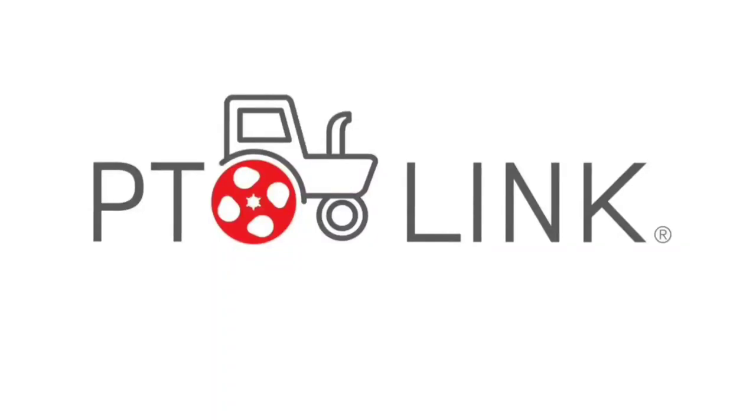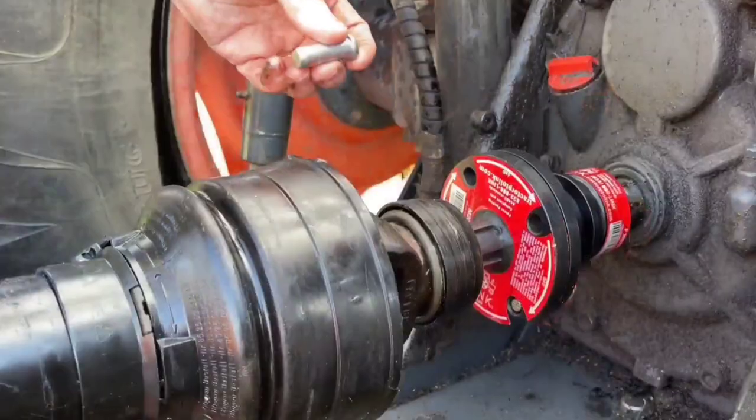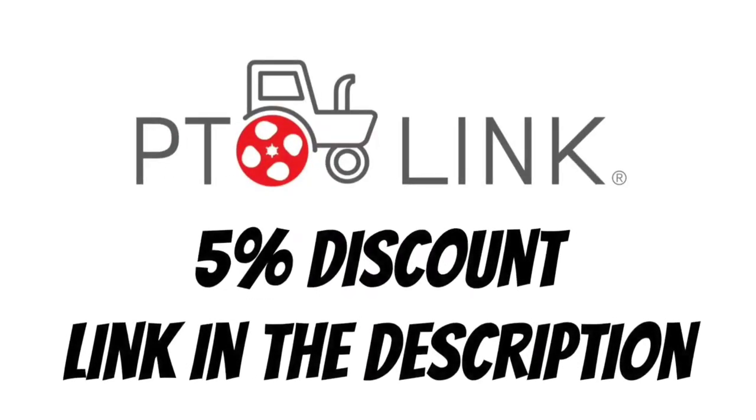This video's featured affiliate is PTOLink, the easy way to connect your tractor's PTO shaft to your equipment. Order yours using the link in the description and receive a 5% manufacturer's discount.